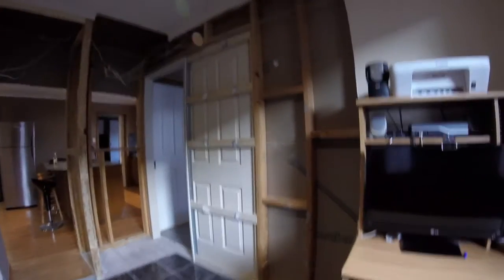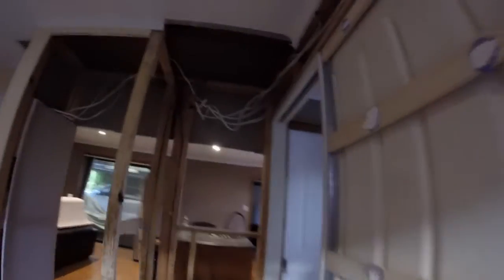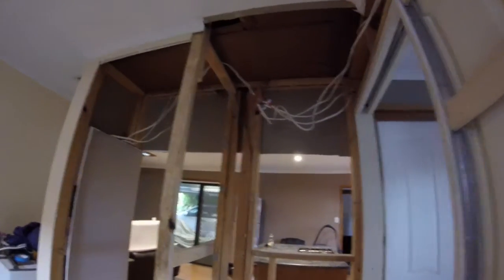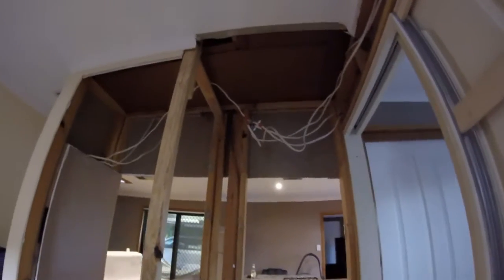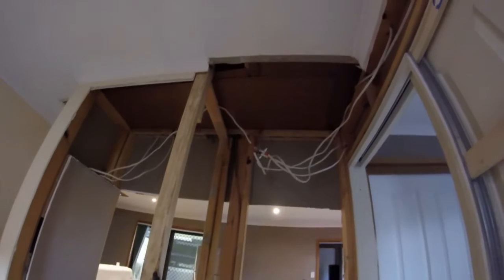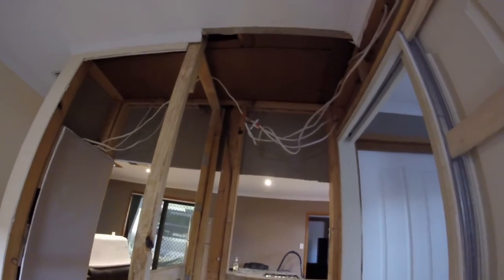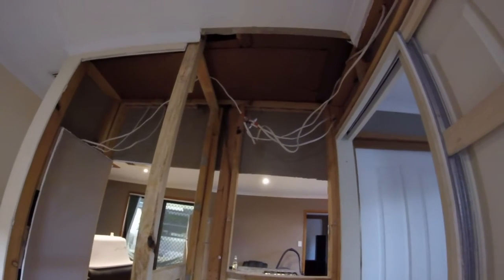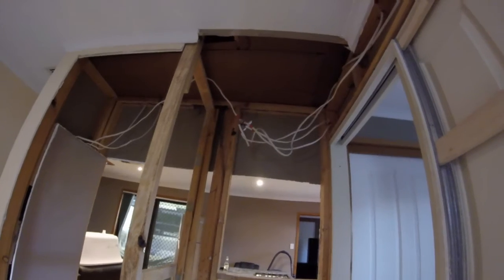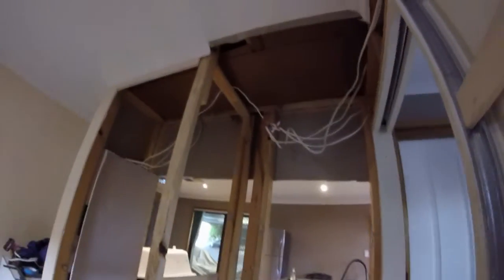We're extremely happy with how things are going. We had a couple of little headaches today with the wiring — this house has been operated on so many times that you've just got cables running into junction boxes. We had one power point apparently running off a lighting switch, according to Paul. I've never known the power point to turn off when you turn the lights off, but I'm not going to argue — he's the A-grade electrician with the multimeter. He knows what's what.